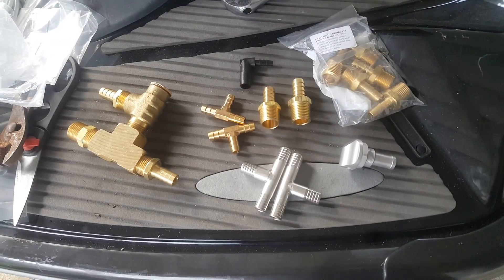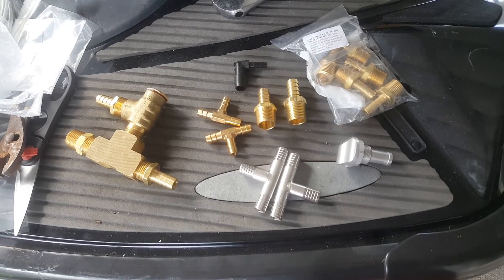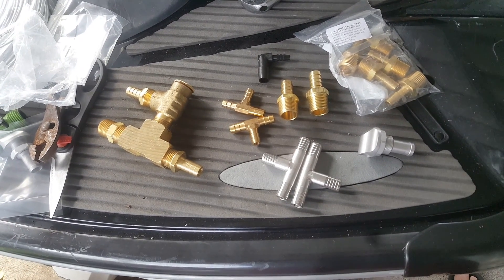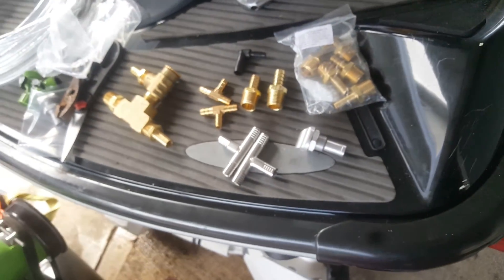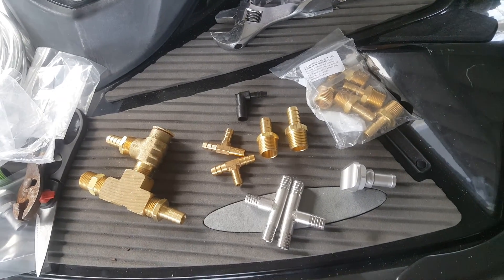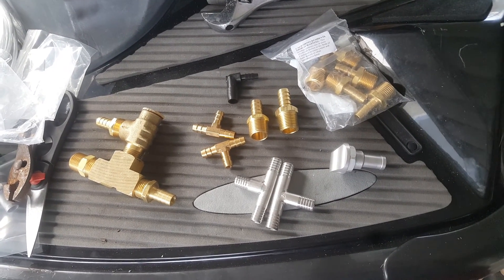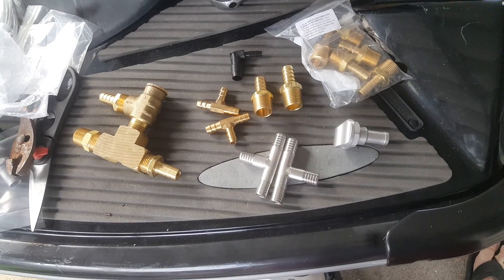Hey guys, Scotty here. I wanted to go through a quick video on this new pressure release valve that I have developed with a bunch of different pieces. I have researched a lot online on how to do this. They do this on a lot of raceboats, so this is really common and I'm surprised we haven't figured this out for our HydroFlight devices.